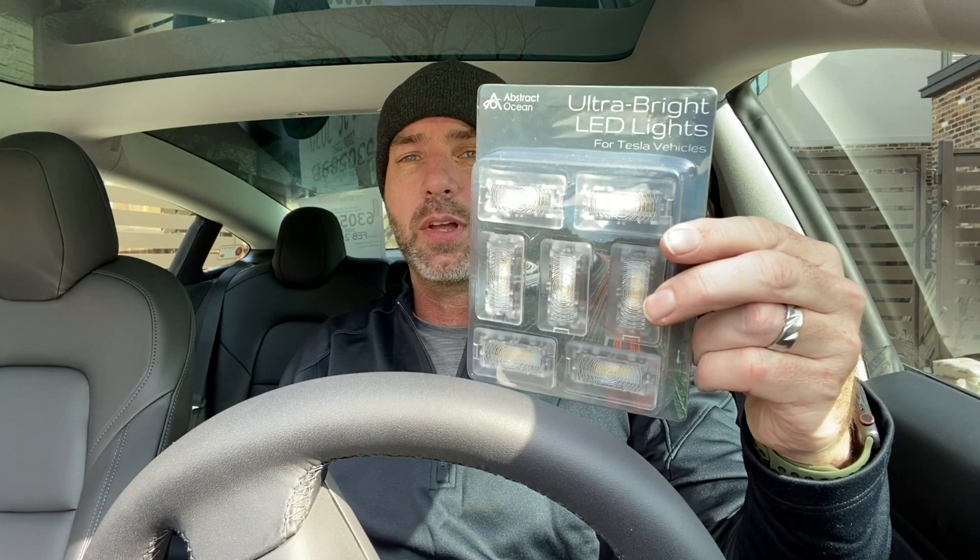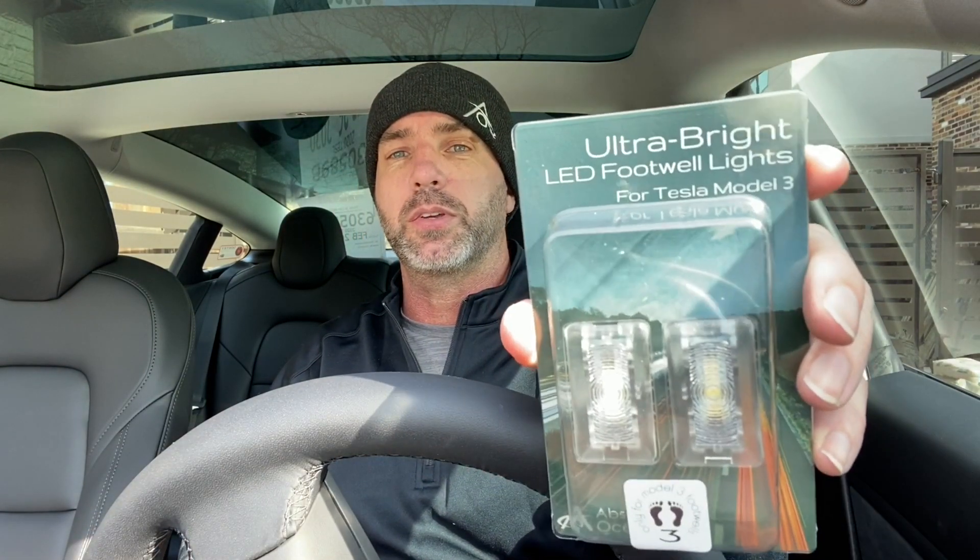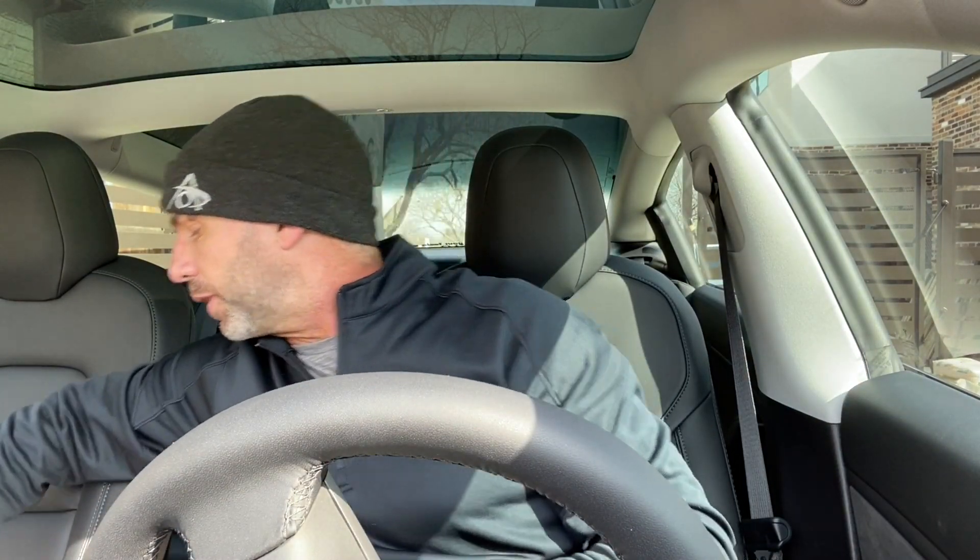Today we're going to be installing the ultra bright lights in a Model 3. We've done a couple of these videos before but we're going to refresh it because we now have a MY20 Model 3 — some of the panels are a little different, some of the configurations slightly different. The technique is still the same but we wanted to go over it and cover common questions. Today we're installing all seven bulbs. These are all white, as are the footwell bulbs, but they are available in other colors such as red, blue, and purple.